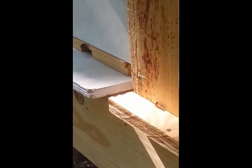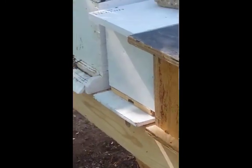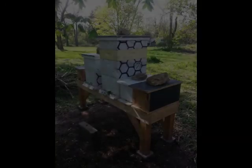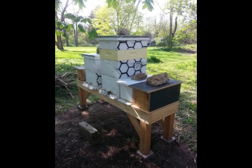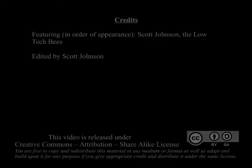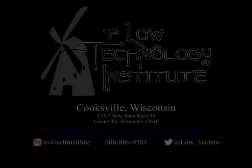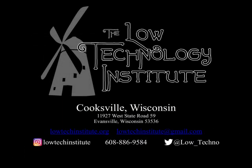Stay tuned for a video on that. I started this season with one really full three-deep hive full of bees, and now I have potentially five colonies that I've split out of it because it was so strong. Stay tuned for more videos — we'll have a couple more informal and formal videos coming up soon, and I'll be updating on the blog and the website about how my beekeeping goes throughout the year. Thanks for checking out this video. Please head to our website lowtechinstitute.org for more videos and information. Thanks for stopping by.